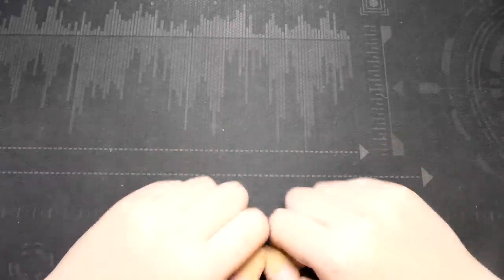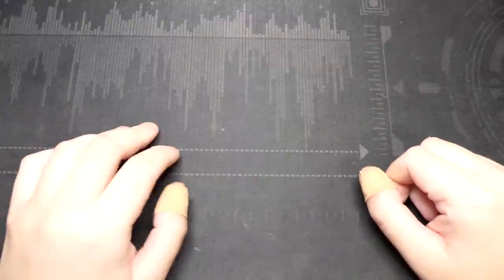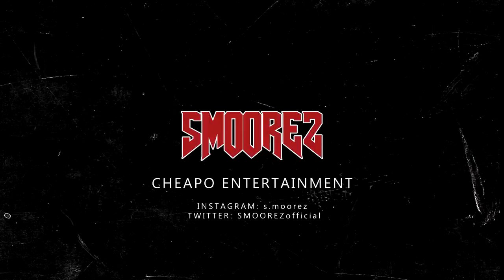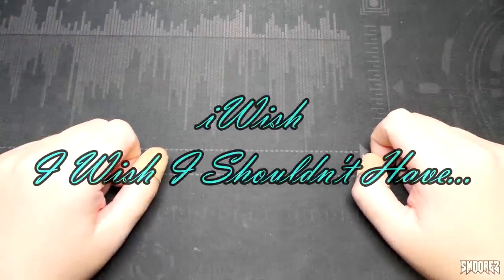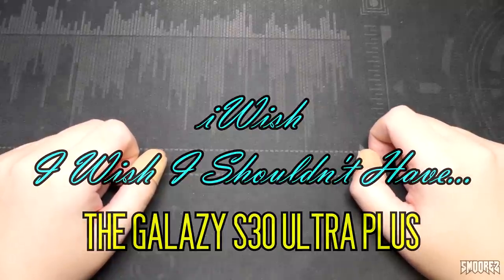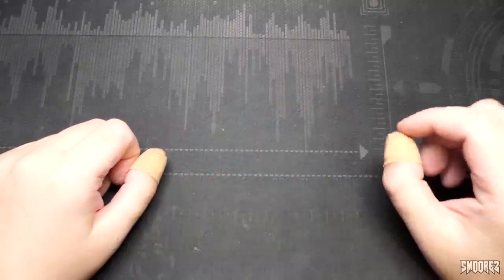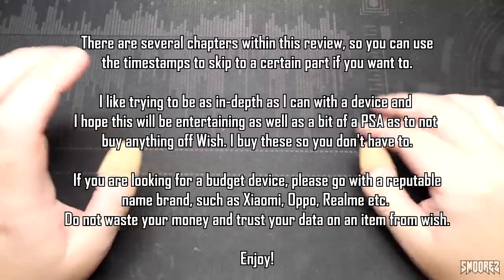Greetings everyone and welcome back to another video in the I Wish series, a series in which I look at things off Wish. Most of the time they're crap, but you never know. I like to think that there's a 1% chance that we might actually get something good off Wish one day, but that day has still yet to come.